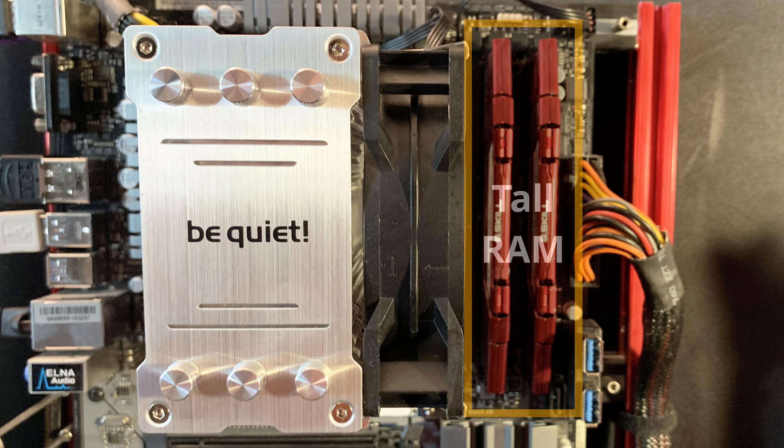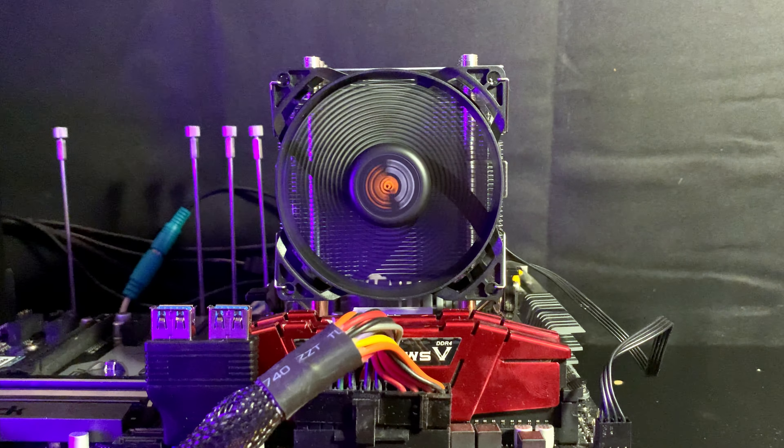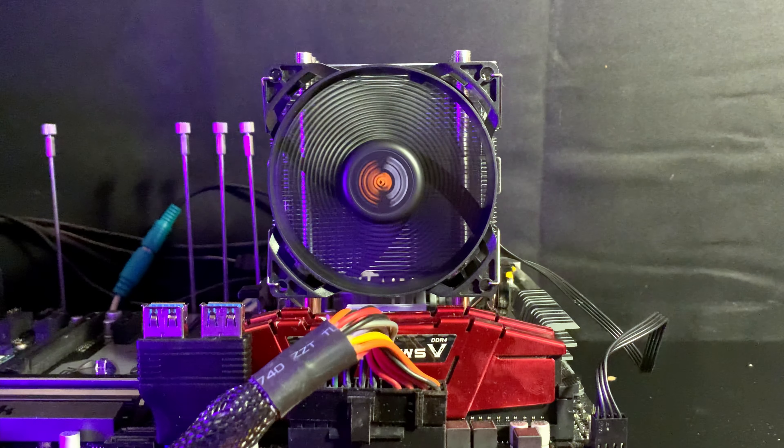Please subscribe if you want to see more videos like this. The be quiet! Pure Rock Slim 2 is a compact tower air cooler that doesn't interfere with tall RAM sticks. It comes with extra fan clips to add a second 92mm fan for a push-pull configuration. At 135mm tall, the Slim 2 is ideal for cases with limited height clearance and small form-factor builds.